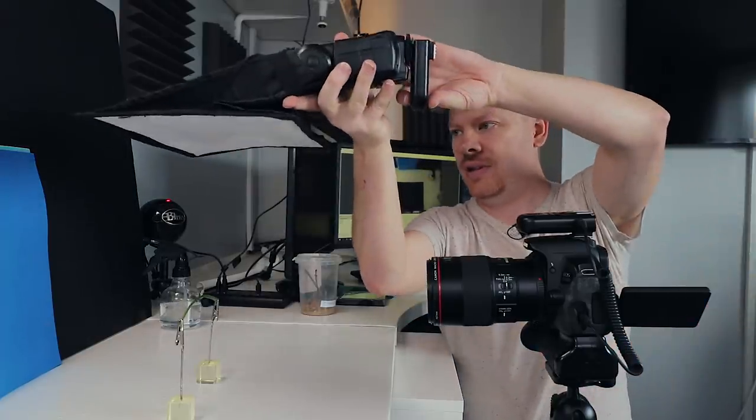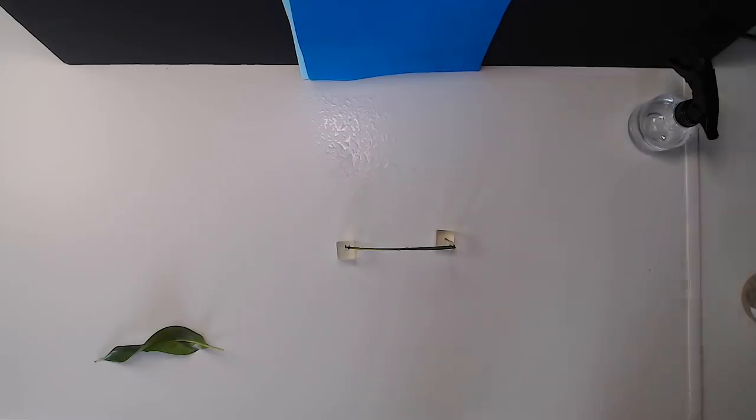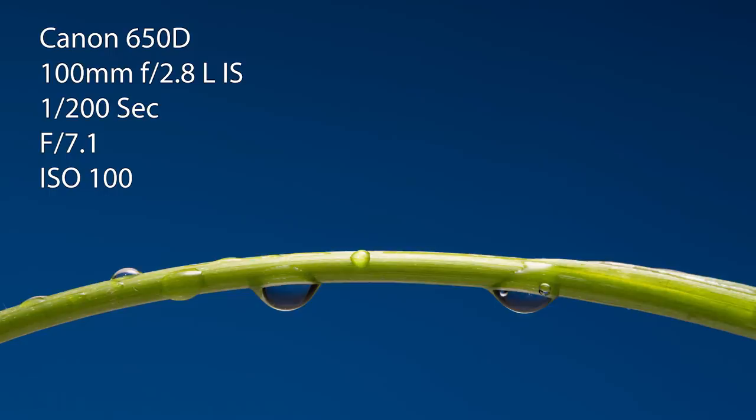Let's introduce some water drops to the scene and again we're going to take a picture. Now we've got the scene roughly where we want it, I'm going to adjust my f-stop to my favorite f-stop which is 7.1. We are at 1/16th power on my flash, 1/200th of a second on the shutter speed, f7.1, and ISO 100. In case you're new to the channel it's a Canon 650D with the 100mm macro lens. I think we're ready for our subject.